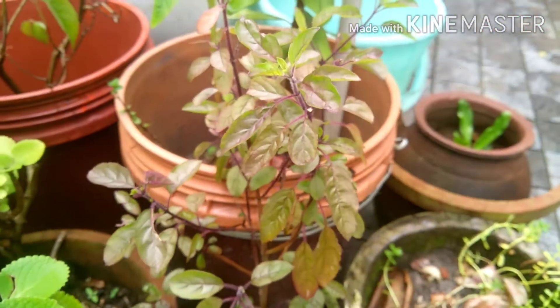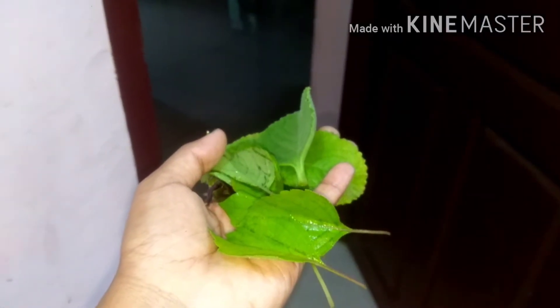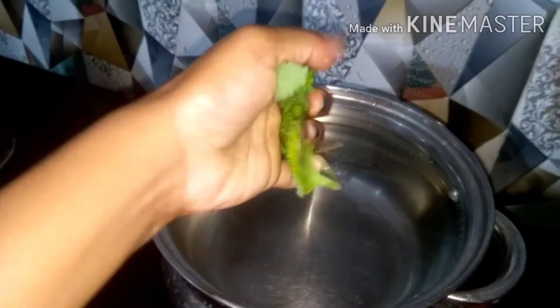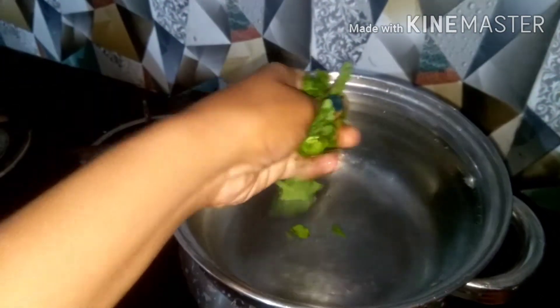I have taken the leaves of organoplank and tulsi, or basil leaves, and I take a vessel with water and then I am introducing the collected leaves into it.